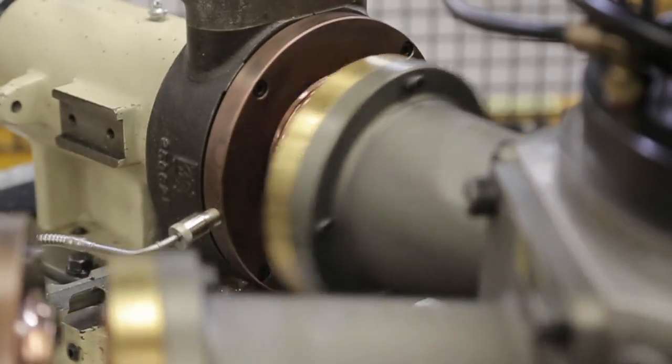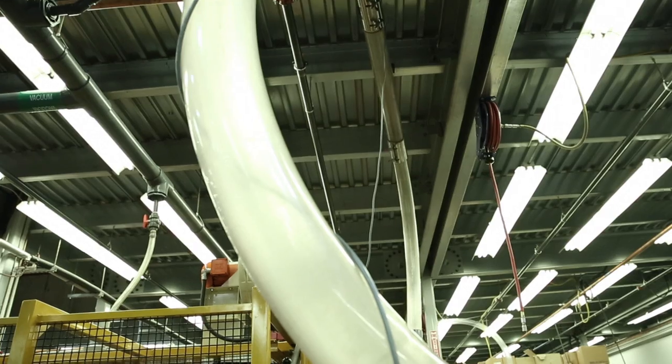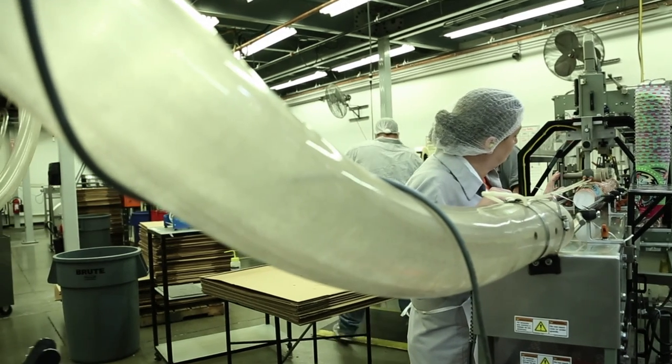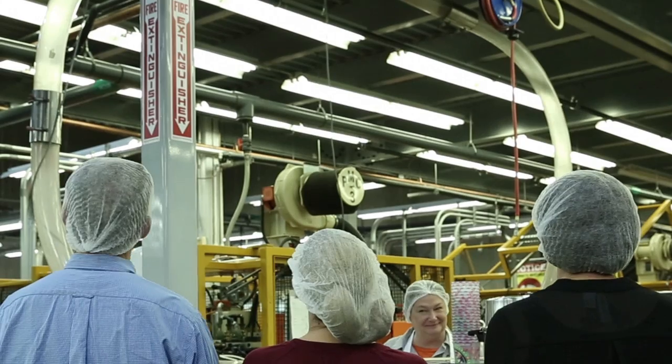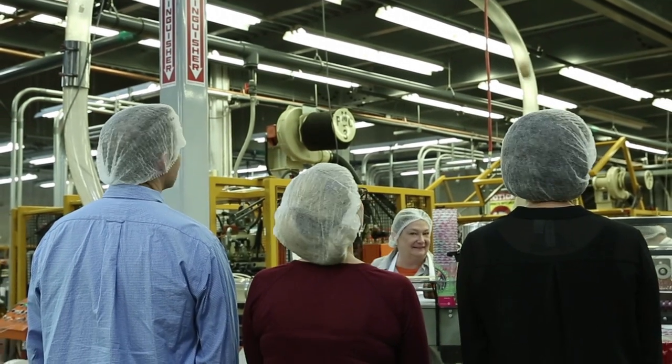Finally, the cup rim is curled down and rolled to a perfectly symmetrical lip, and now the cup has begun its final journey. It's sent down the finishing tube, where sometimes our visitors are hypnotized by watching thousands and thousands of cups pass before them.